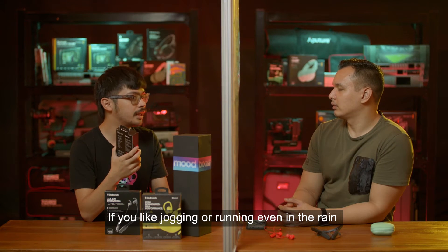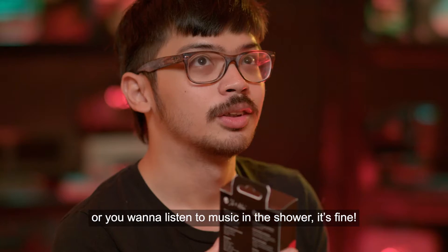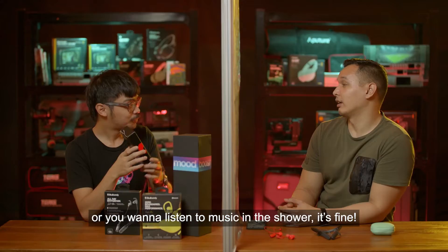If you're jogging or running even in the rain, or you want a sound trip in the shower, it's fine.